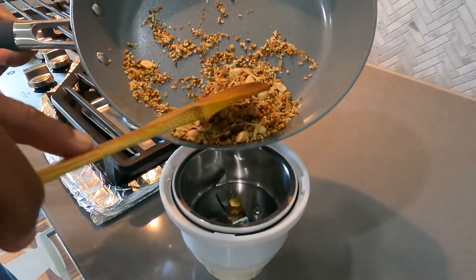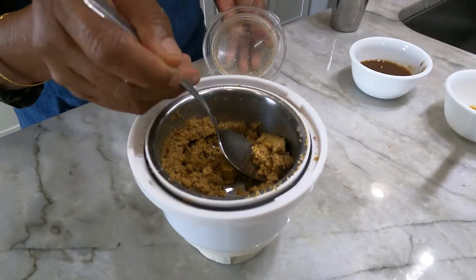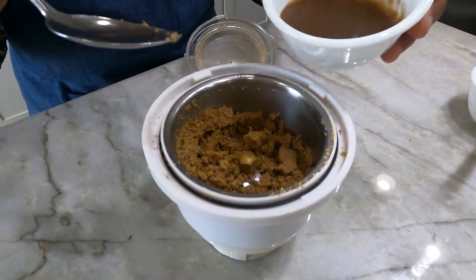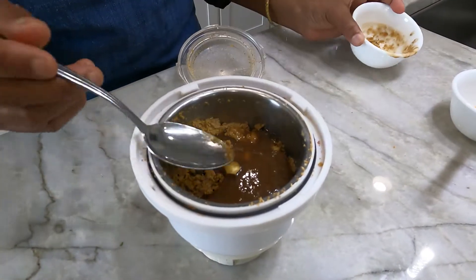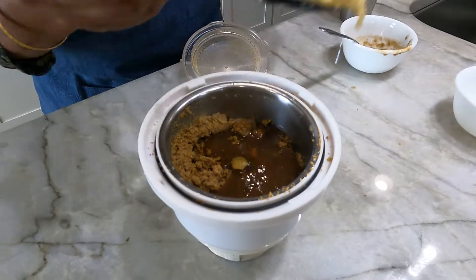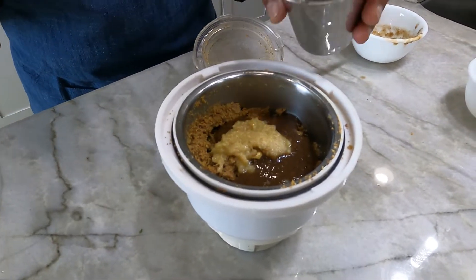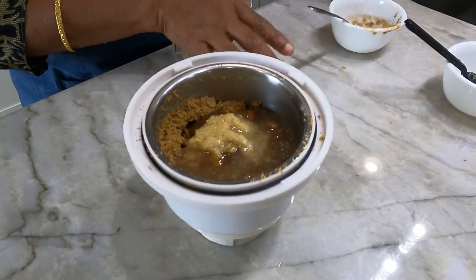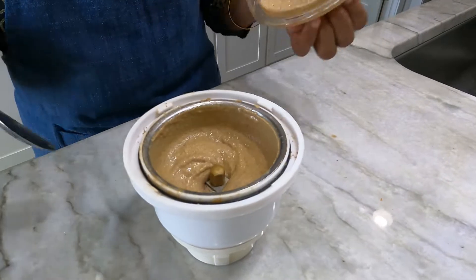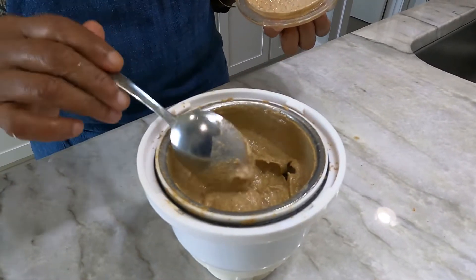Shift all this to a mixer jar and make a powder without adding any water. To this add 2 tablespoons of tamarind pulp, 1 teaspoon of ginger garlic paste, and a little water. Grind it to a fine paste and keep it aside.